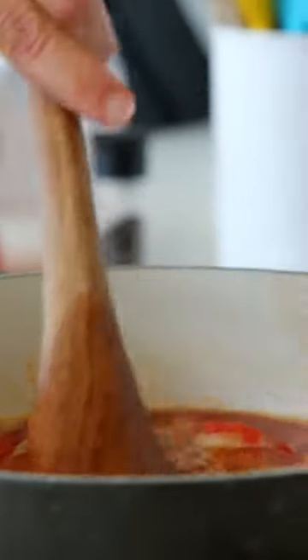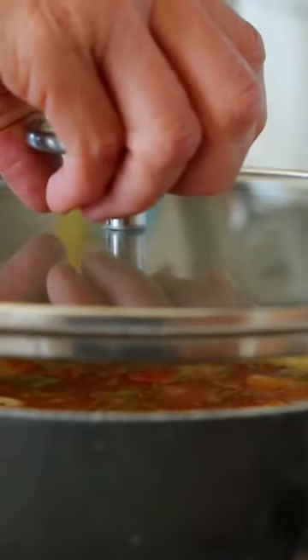Reduce the heat, slightly cover it, and let it simmer for 15 to 20 minutes until the potatoes are tender but not mushy.